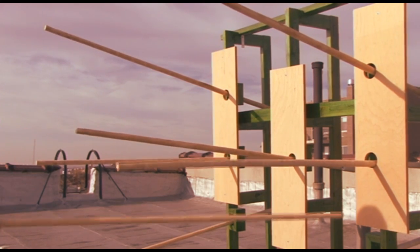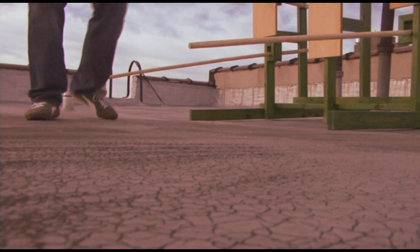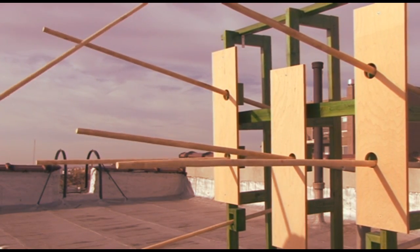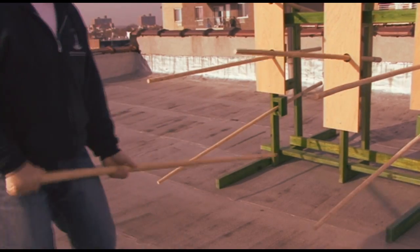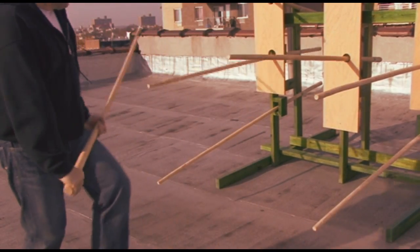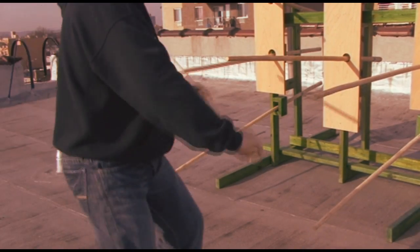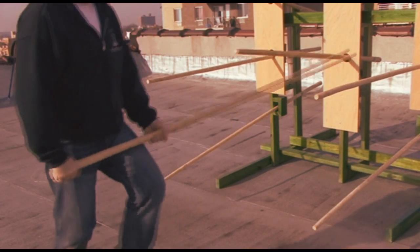The wooden dummy helps you develop footwork, power, and orientation against seven different spears. Basically, in the past, it was designed to practice against seven soldiers who each carry a spear. That's why you have to practice this way.